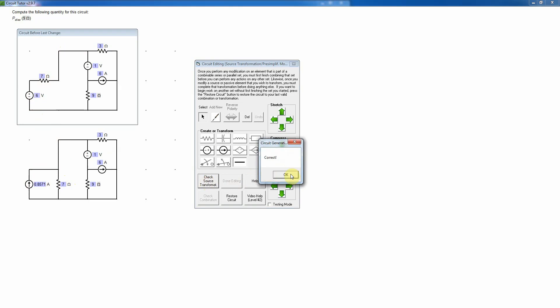I'll check the source transformation again — it tells me that's correct. Now because these are in parallel, I can take the product over the sum: 21 divided by 10 equals 2.1 ohms. Then I'll delete the 3-ohm resistor by selecting it so it turns red and pressing the delete key. I'll check that combination — and that is correct.